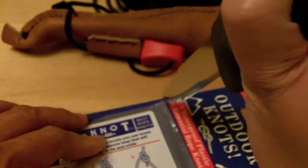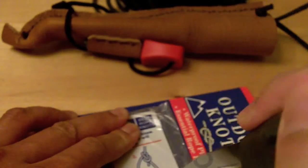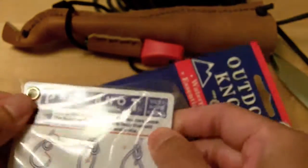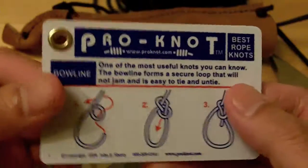I'll use my knife here to open this up. Okay.